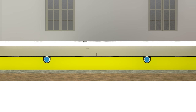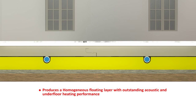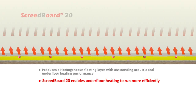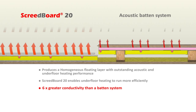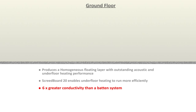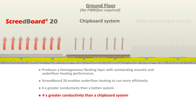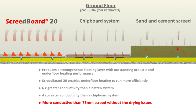Screed Board produces a homogenous floating layer with outstanding acoustic and underfloor heating performance. A Screed Board 20 covered floor will enable the heating system to run more efficiently. Screed Board 20 is six times more conductive than an acoustic batten system, four times more conductive than a chipboard finish, and is more conductive than a 75mm sand and cement screed — without the drying time issues.